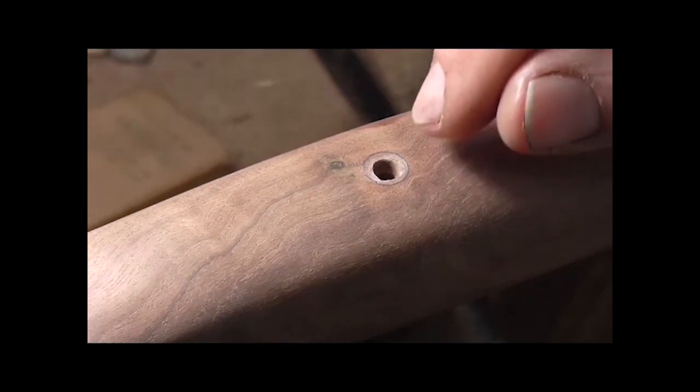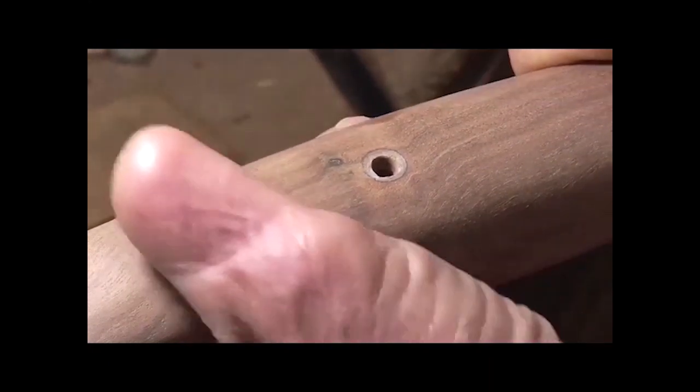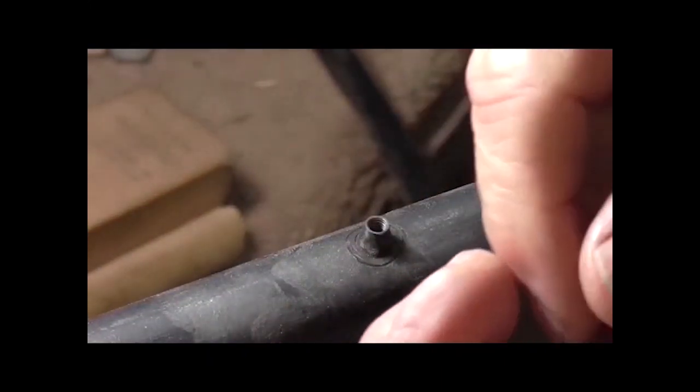Now I can drill a hole, stay just inside that pencil mark, to the right depth. Then I can lay that escutcheon in there, and then I'm ready to start the finishing on this thing.